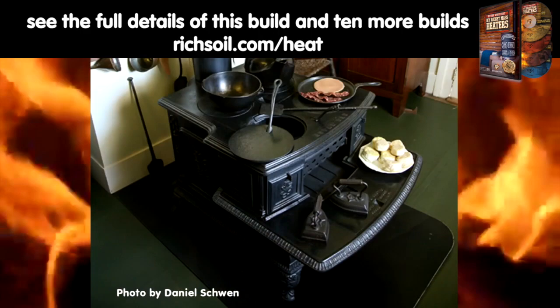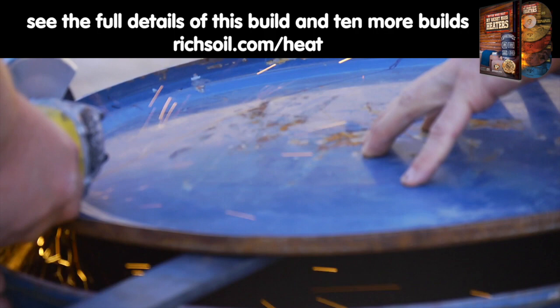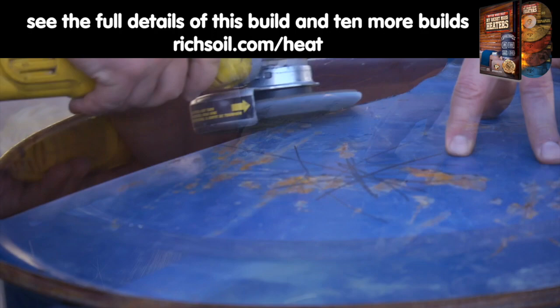Conventional wood stoves are smoky and inefficient. Tim's inventions start off looking rough but can be modified over time to be more beautiful.